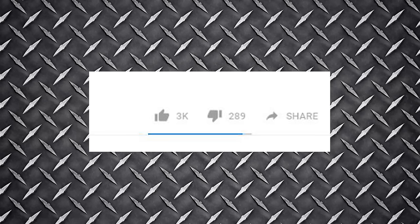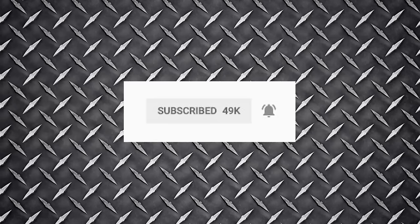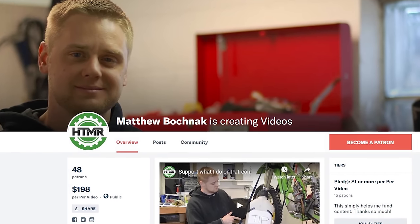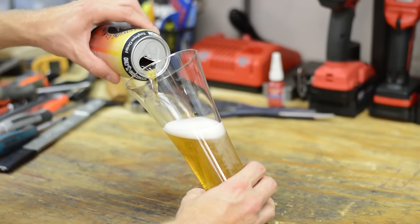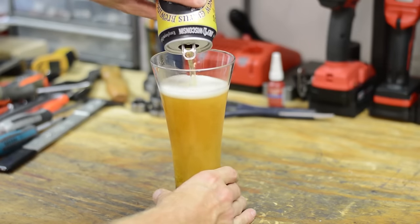That's it for this video. Make sure to hit that like button and share this with your riding buddies. Don't forget to subscribe and hit that bell icon to get notified right away when new videos come out. If you'd like to support me in creating more videos, check out my Patreon page. You can also buy me an ice cold beer by clicking on the link. Thanks for watching, and I'll see you in the next video.